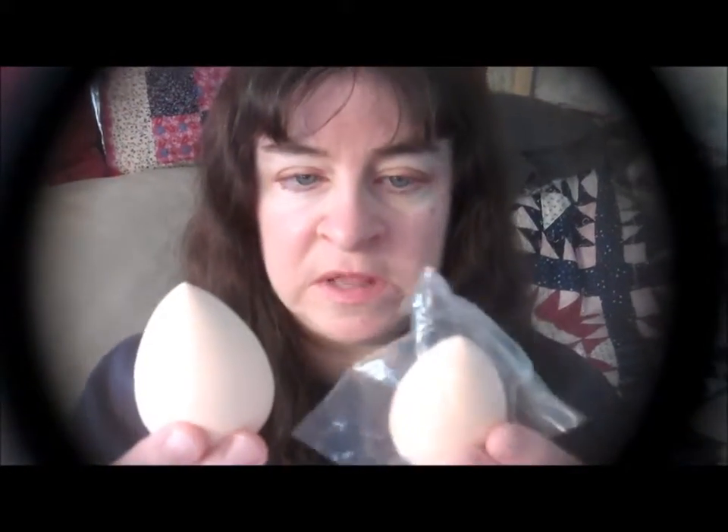You can see the difference in size once they've been wetted. Remember to always use the fat end for the large portions of your face and the pointed end for the smaller areas like your eyes.